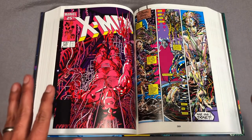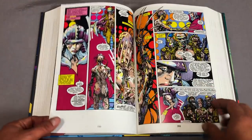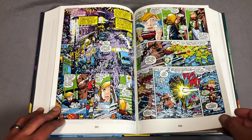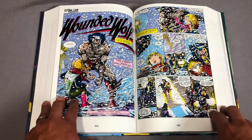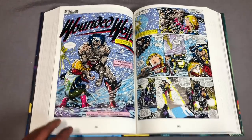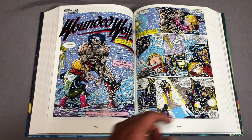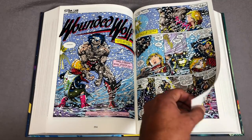Can we just take a minute to appreciate this wonderful issue right here — the Body Shop issue? Oh my God. To have this in an omnibus format — I know I'm crazy, but man, this is so awesome. I can't believe it came in a Power Pack omnibus and not an X-Men omnibus or Best of Wolverine omnibus. This is one of my all-time favorite issues.